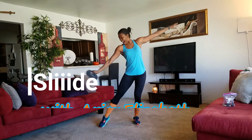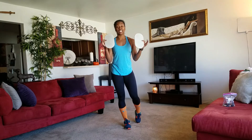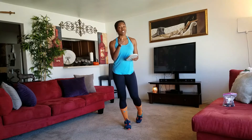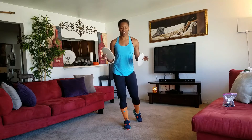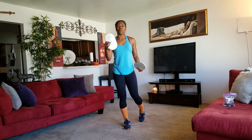Hey guys, welcome to Slide with Arian Elizabeth. This is a workout that you can do anywhere — right here in your home — and you need absolutely no equipment except for a pair of slides. You can get these almost anywhere and they're extremely cheap, but you can still get a good workout. Get a little bit of space in your living room, just like mine, and we'll get started.